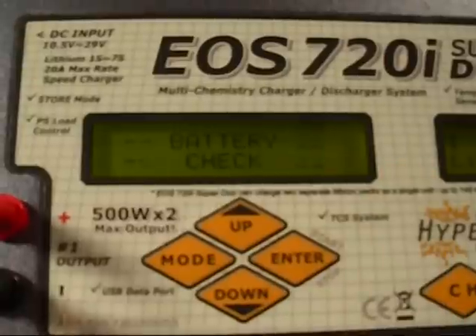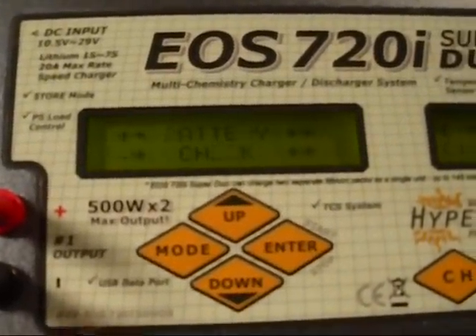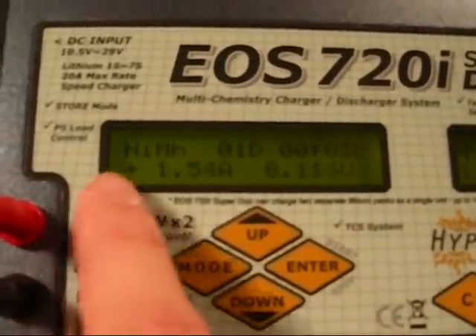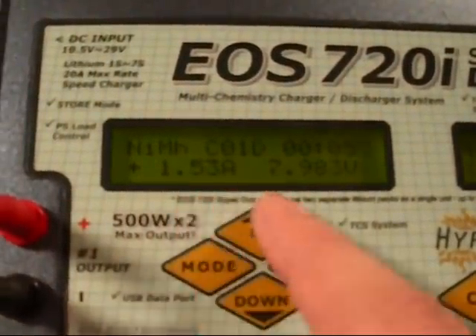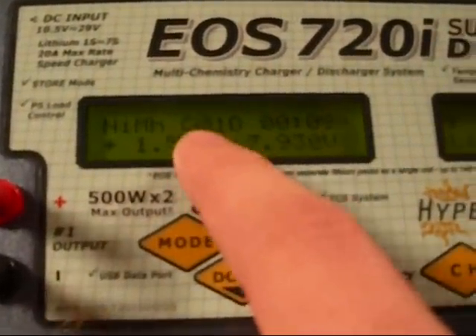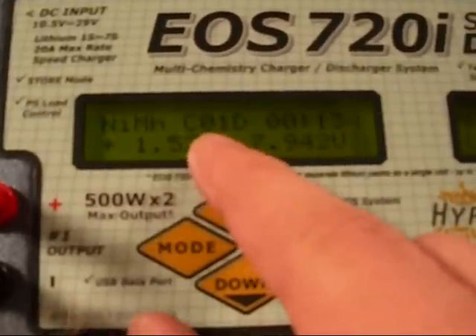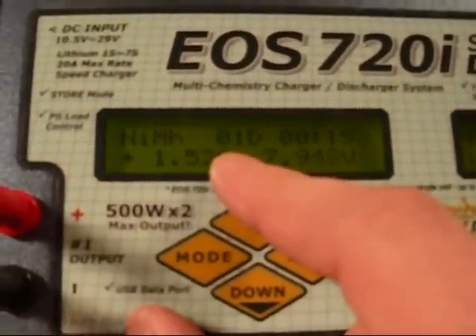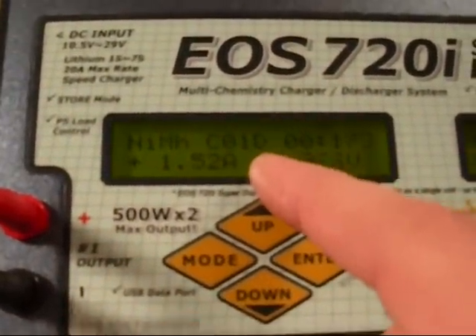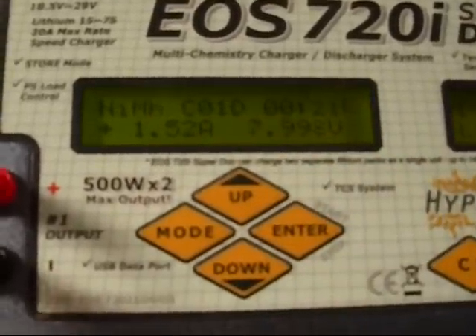Hold it down again and there you go — your cycle is starting. What it's going to do, as you can see here, it's going to cap at 1.5 amps. You can see my battery voltage, and at the top it tells me it's now currently charging. It tells me which cycle it's on — it's on one, so this is the first start. Next is going to be discharge, so the D will start to blink once it goes to discharge mode and you'll be ready to go.